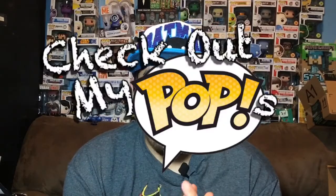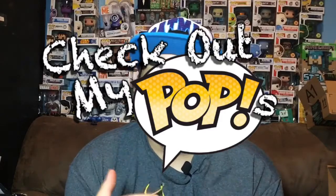Hey, what's up everybody! My name is Joey Corbin and welcome back to another episode of Check Out My Pops. As you can see my voice is a little bit different this time — I was sick before and now I'm getting worse. I got a sore throat and everything's just really bad, but I decided I want to do a review anyway for you guys.